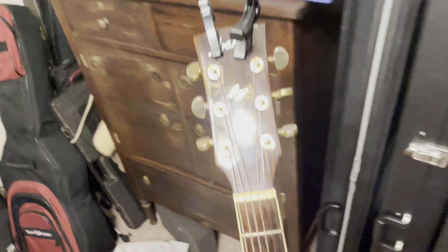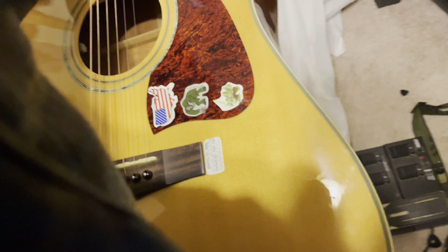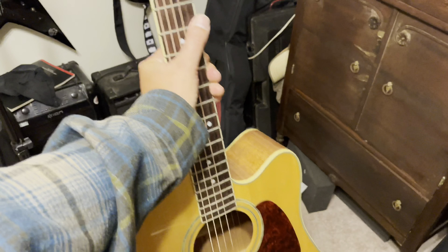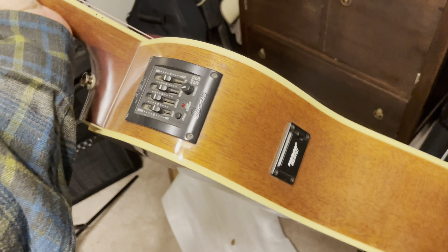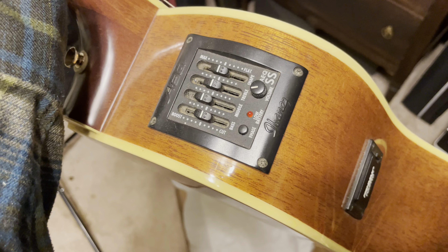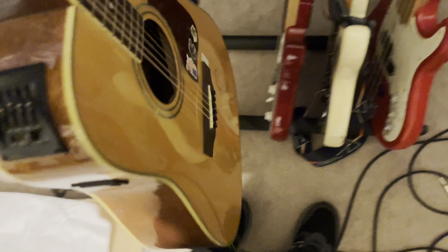My one acoustic is an Ibanez Artwood — I think it's a 100 CE. It's a nice guitar, sounds great, plays good. It's got the Fishman pickups and all that. So yeah, that's nice.